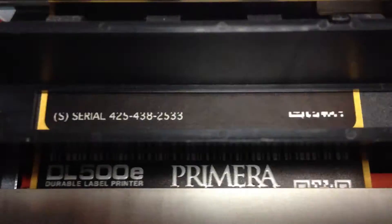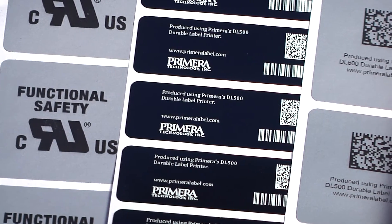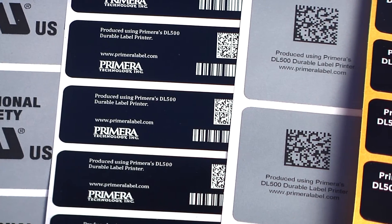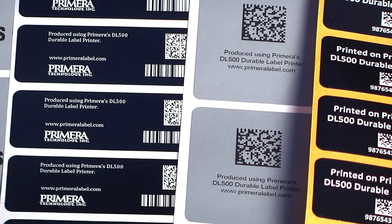DL500E utilizes an industrial high-powered laser and optic system to image directly onto substrates. Finished labels are completely waterproof, UV resistant outdoors for five or more years, UL and CSA listed for use as serial tags and rating plates, and can be exposed to temperatures of up to 300 degrees Celsius. No lamination or post finishing of any type is needed.